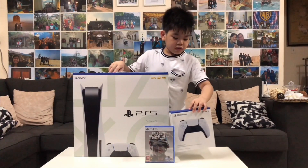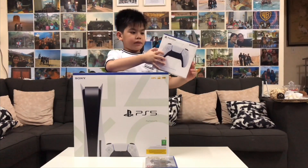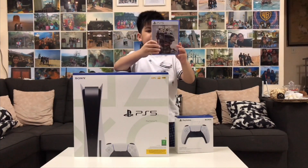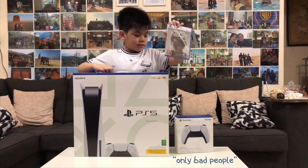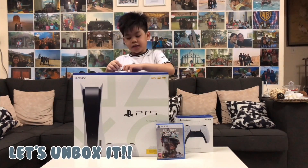The controller is what you use to control the player around. And this is a game — it's really fun. You're just going to shoot people, but only the bad ones. What are you waiting for? Let's unbox it.